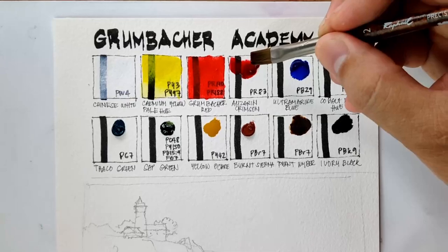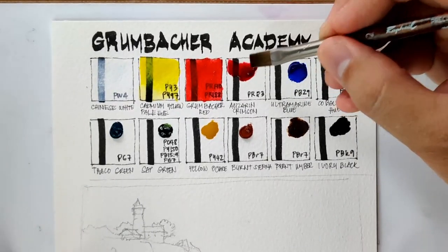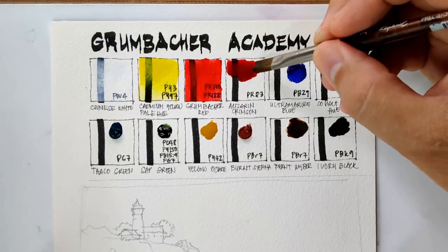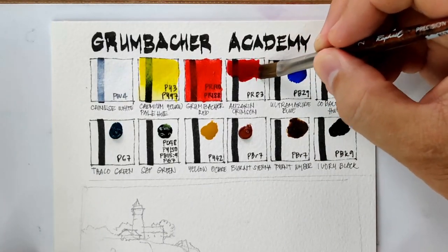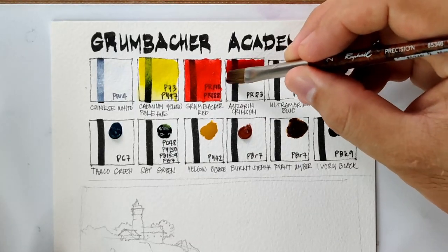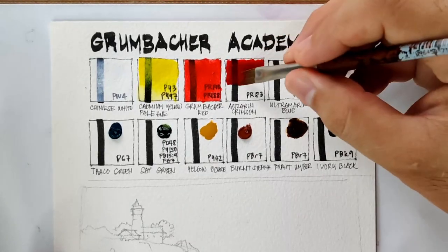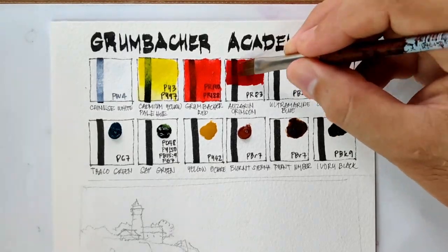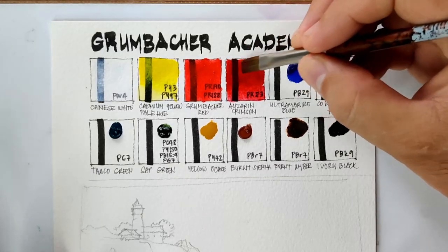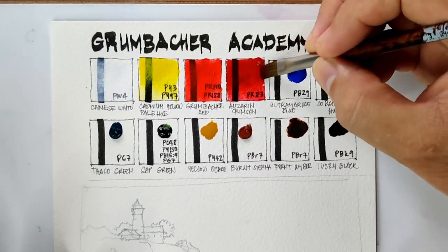Alizarin Crimson is a beautiful red color — it's the classic Alizarin Crimson. Unfortunately it's not lightfast, but many artists still use it to this day, and many trusted brands still include it, such as Daniel Smith, M. Graham, and Winsor & Newton.